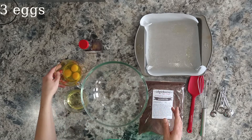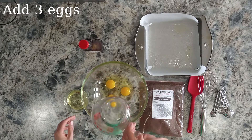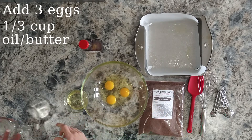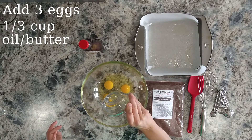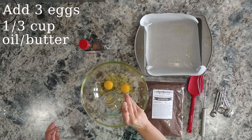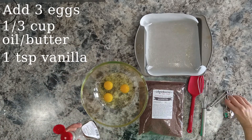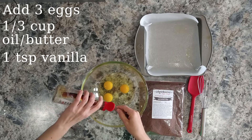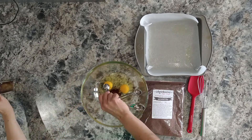Next we're going to add the eggs — that's three eggs. We're going to add a third cup of oil, or you can also use melted butter. Either way is good. And then we're going to add one teaspoon of vanilla, and we're going to whisk that together until it's nicely blended.